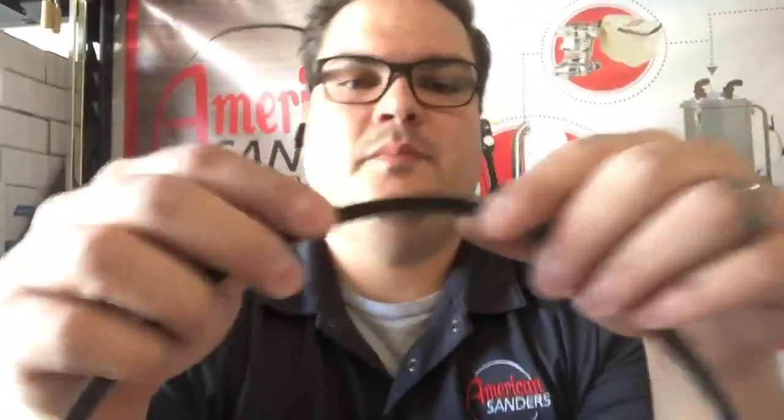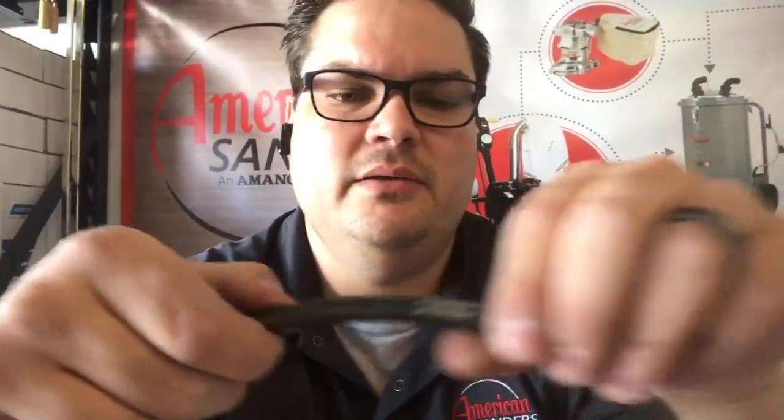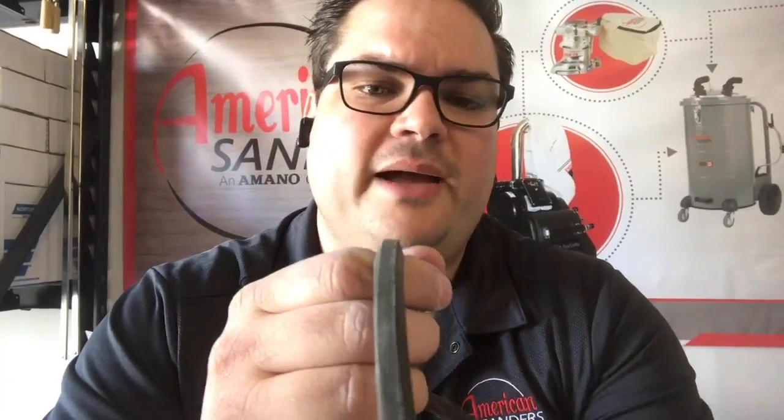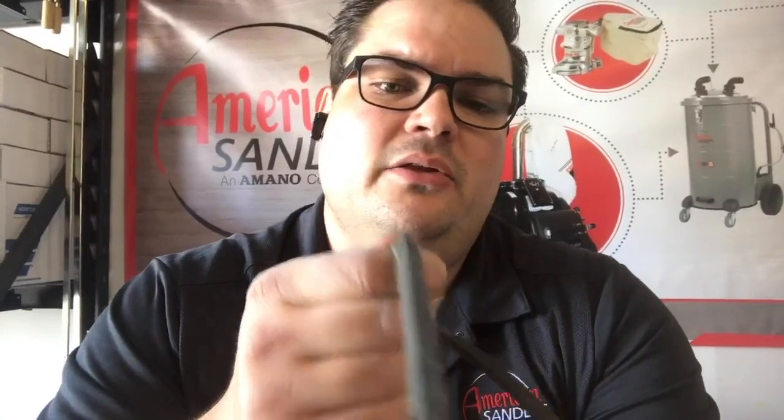Checking belts is simple — you're just flipping them over. Take your belt and visually inspect it all the way around. I like to flip it inside out just like this: if there's any dry rot or cracks, a little bit of pressure will expose them right away. If I have anything like that, I'll go buy a new belt and leave the old one on my truck. That way you always have a backup — god forbid you're on a job site and a belt pops, something freak happens and you can't get to a distributor. Having an extra one on the back of your truck saves the day.